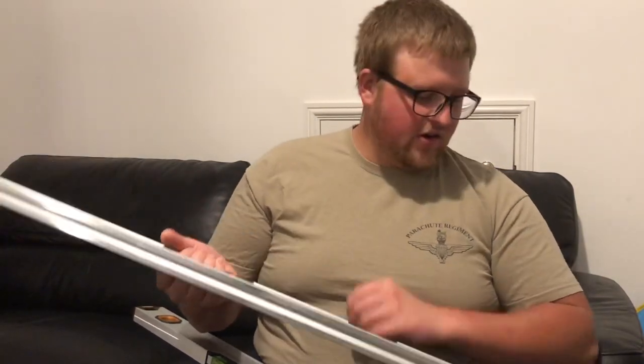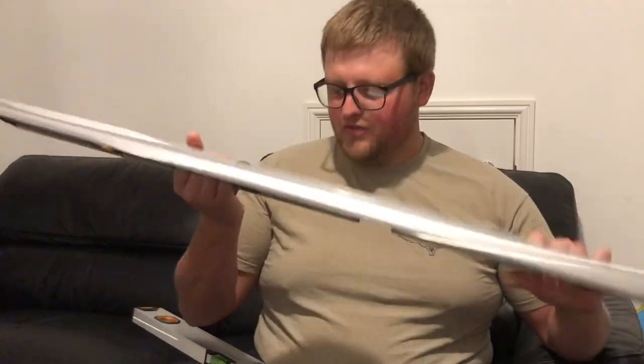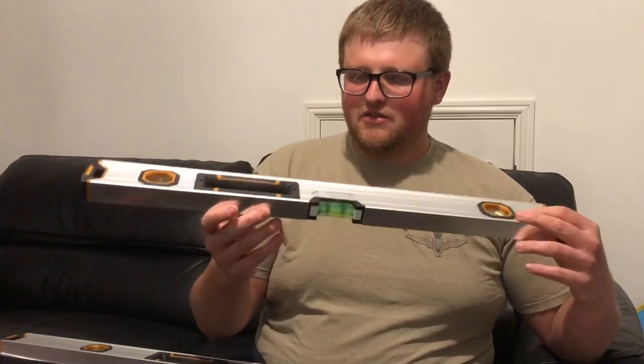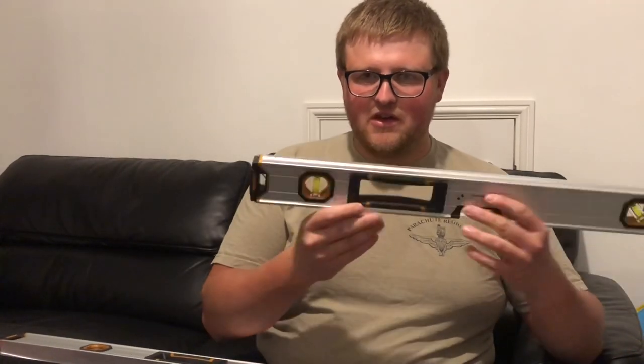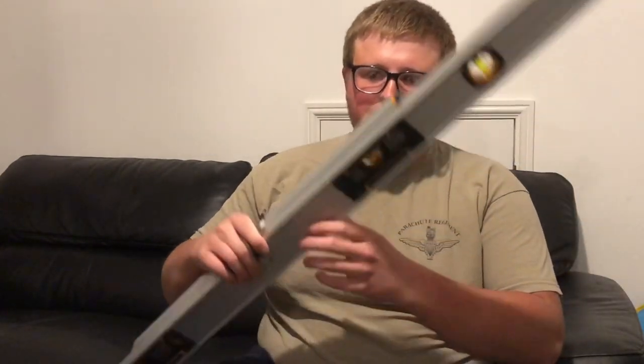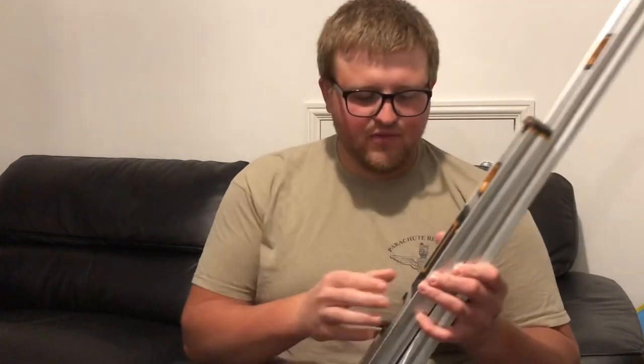It's got two handles on the four foot version, same on the six foot, and obviously the two foot is very similar to the Stanley one. I use Stanley and Roughneck for my two foot and four foots at the moment, but they're coming towards the end of their lives — they've seen some hammer. So I recommend these levels for anyone just getting back into bricklaying.